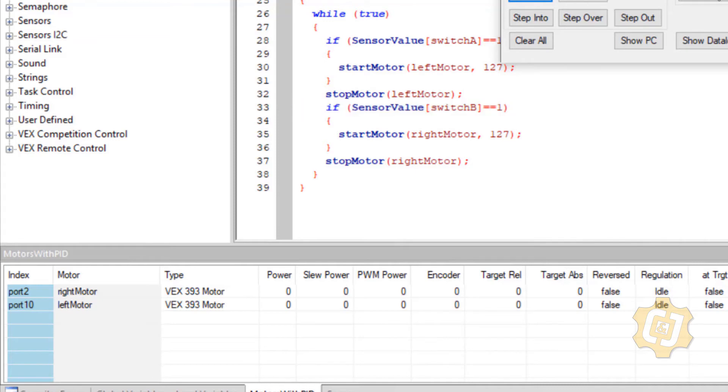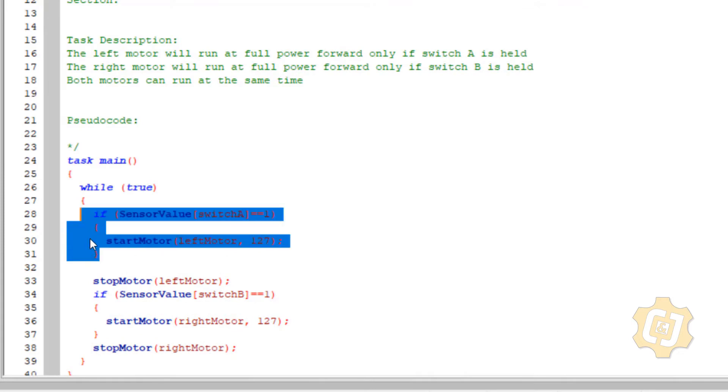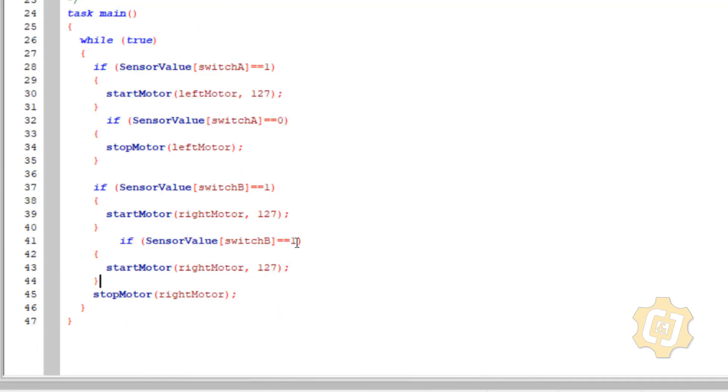So what can I do? I could create two more ifs. If switch A is a zero, then go ahead and stop the motor. And then do it again for switch B — you've got to get rid of the floating stop. If that one's a zero, then stop it. So: if it's a one, turn it on; if it's a zero, turn it off. If this one is a one, turn it on; if it's a zero, turn it off. So we'll download the robot.